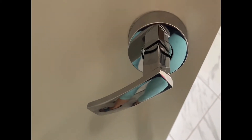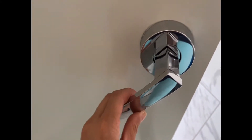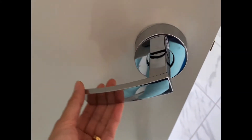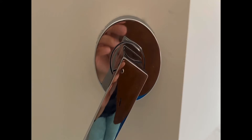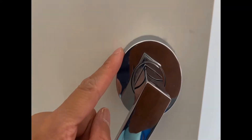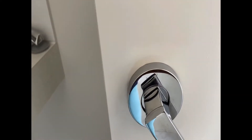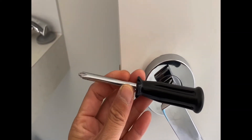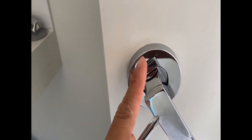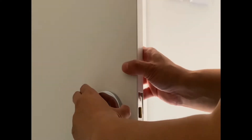Hi guys, today I'll teach you how to fix this loose handle. Let's start — first we have to remove this lid and the other one at the back, and we should have a screwdriver to tighten up the screws inside. Now let's remove this lid.